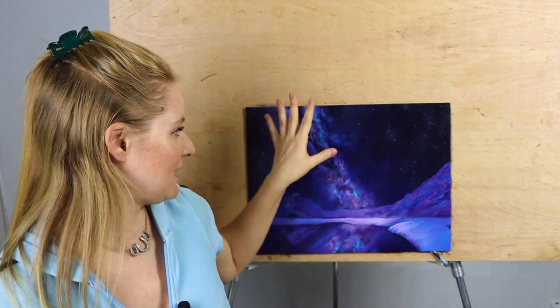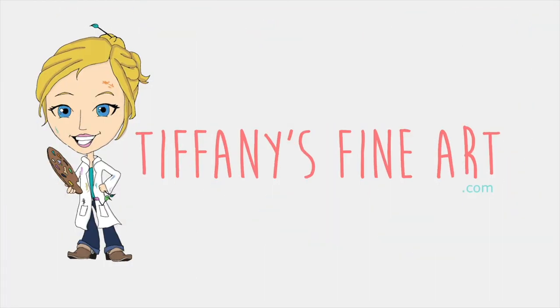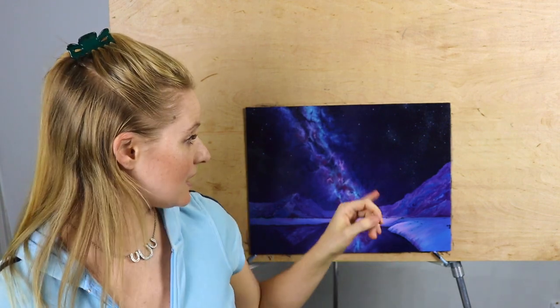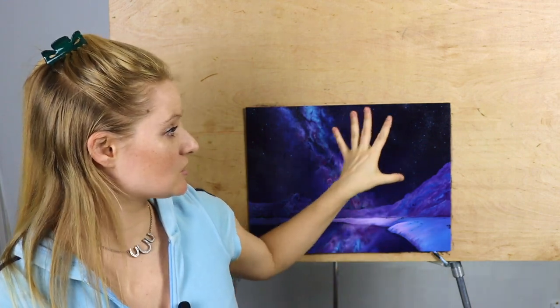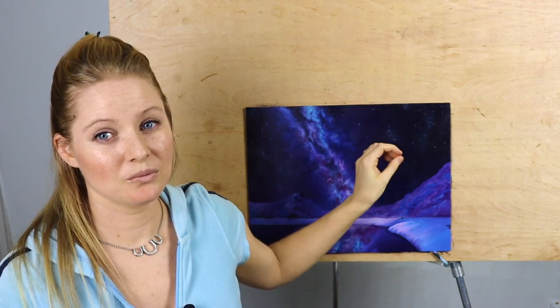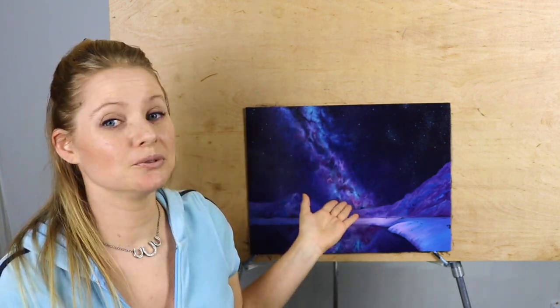In today's video, I'm going to walk you through how to paint a Milky Way. Today's video is all about the night sky. I'm going to show you my palette, the colors I use to create the sky, how I create basic stars and ones that glow, and how to create this beautiful Milky Way galaxy in the center.